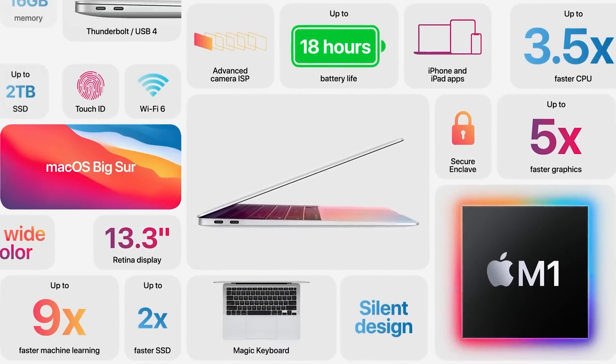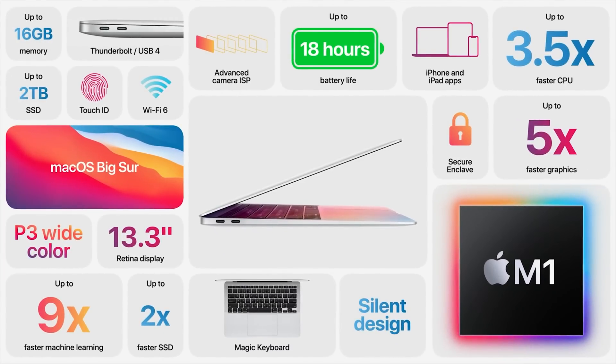Should you buy the 2020 M1 MacBook Air? If you want to spend $1,000 on a laptop, you really can't get anything better than this. But if you intend to keep it for a very long time and can spend an extra $300–$400, I would consider upgrading to the MacBook Pro instead — and that's what I'll be talking about in my next video. Thank you so much for watching. Hit the subscribe button if you haven't already, and I'll see you next time.